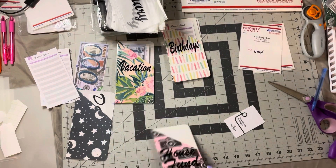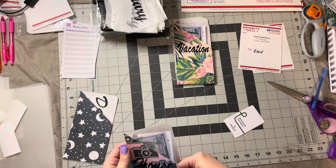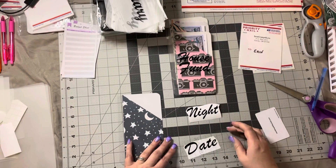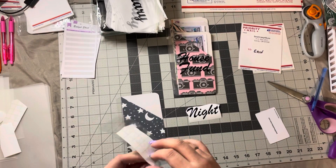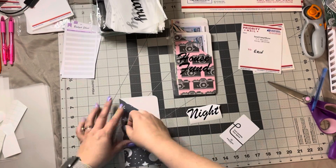House fund — they're trying to buy a house and stock up on a down payment for that. So I thought that was a great one to have, and I added the thousand dollar bill place marker to it because I'm hoping that they will be able to use that and start getting that much in there.